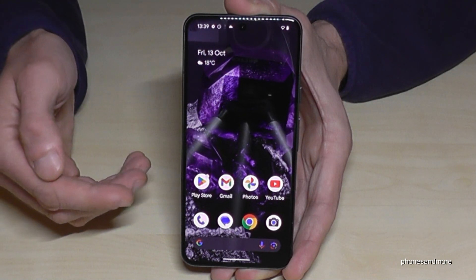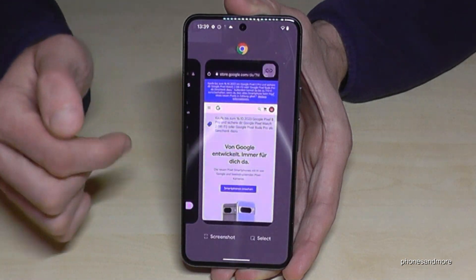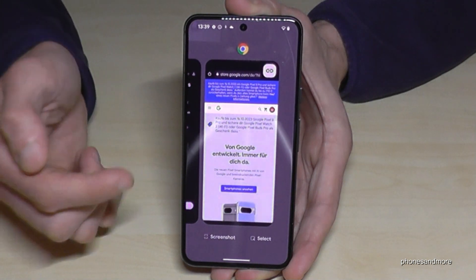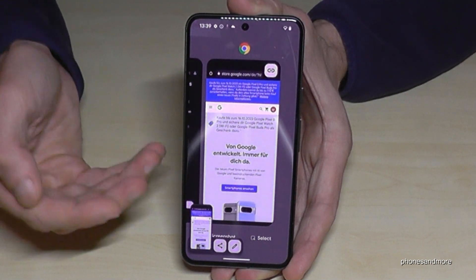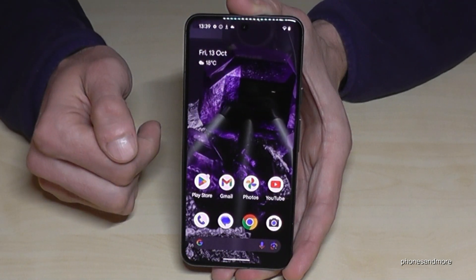The second method is a bit more complicated. It works with the recent open tabs. Just open the recent open tabs, and you'll see your recent open apps. Take the app you want a screenshot from, tap screenshot, and you have a screenshot as well. But the best method is using the buttons.